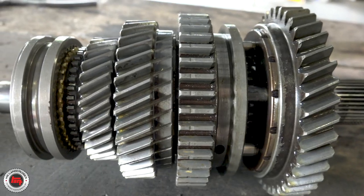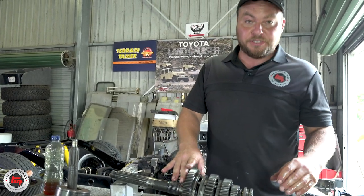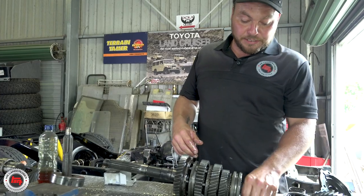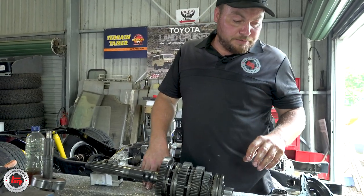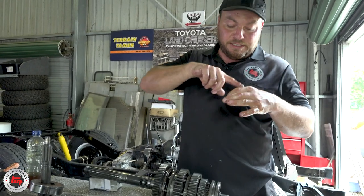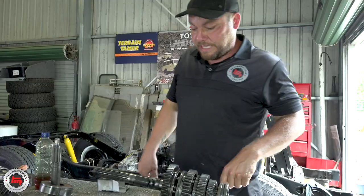Now that's done, that's ready to go back inside the gearbox. Now we're going to move on to the first motion shaft - replace the bearing, replace the synchro that's going to go in there. There's a really cool little bit I'll show you with the needle rollers that go inside the first motion shaft - we use grease just to pack them all around so they don't move when you put them in, although they can be a bit of an issue.